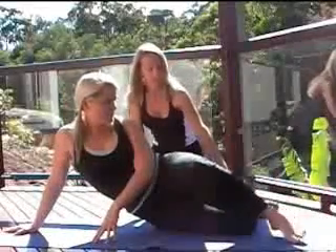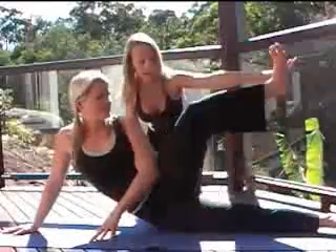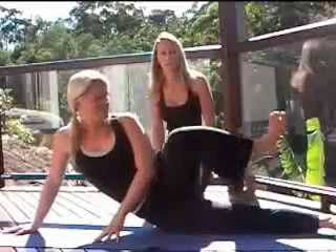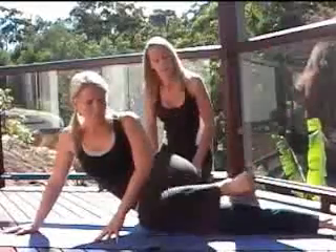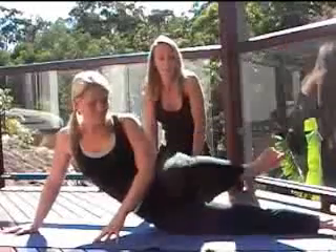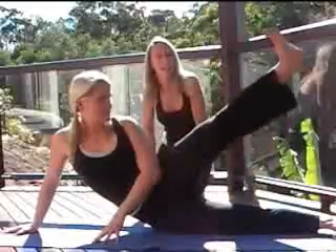The next one is straightening that bottom leg. The knee comes down in the front and pushes straight out, pushing out with the heel. Really working into that butt area — your butt will probably be on fire pretty soon if it's not already. Keep pushing in and out.